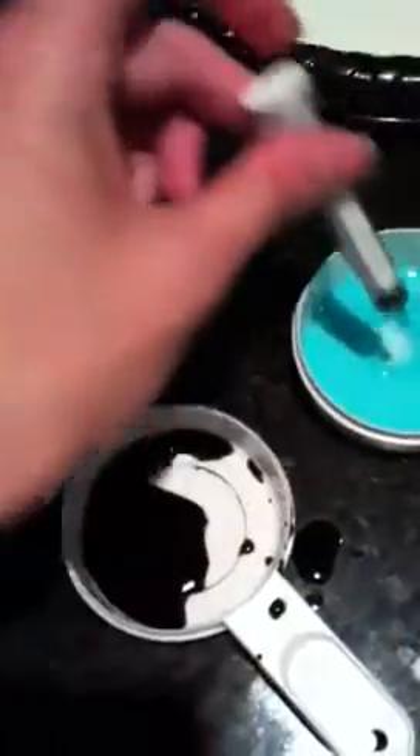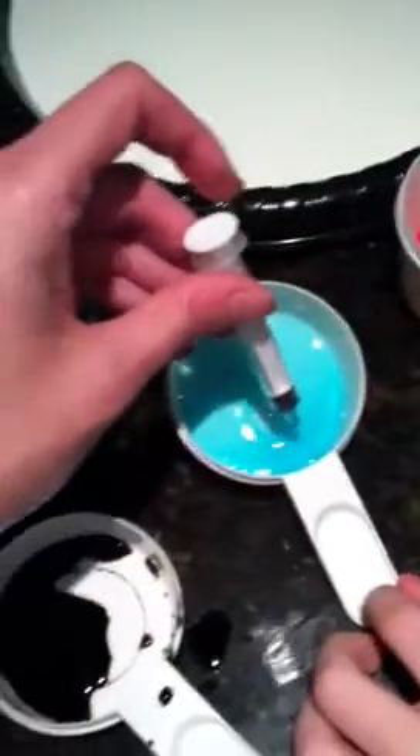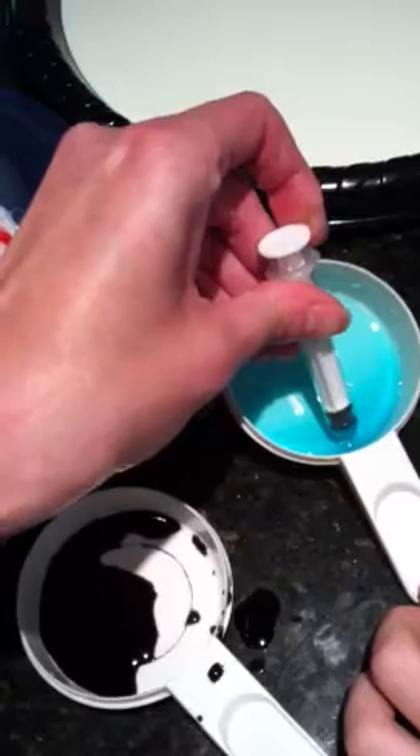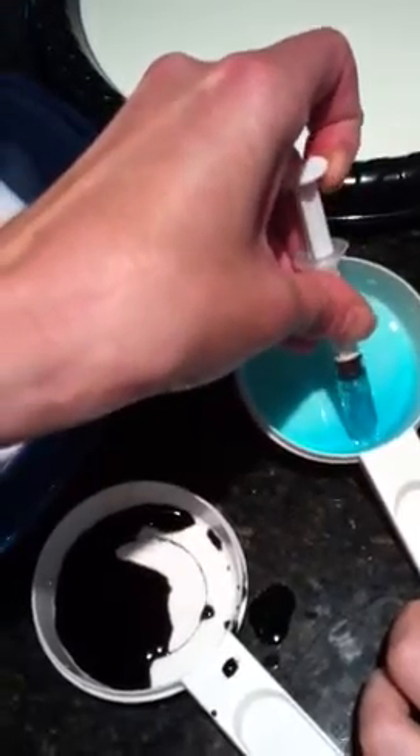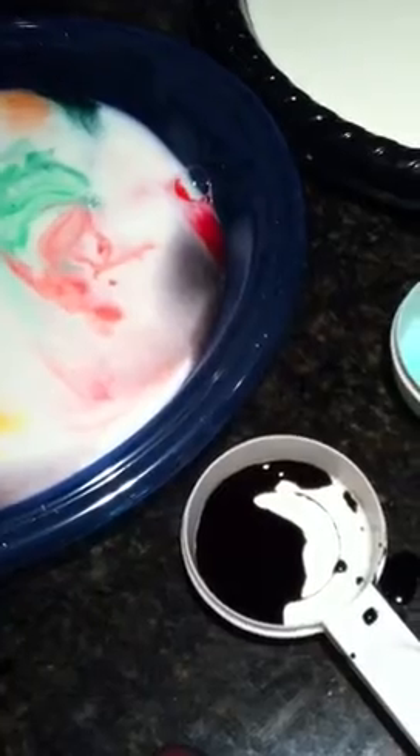Tilt that a little bit to where all the soap goes down into one side. Tilt it — like push this down. Yeah, like that. There.